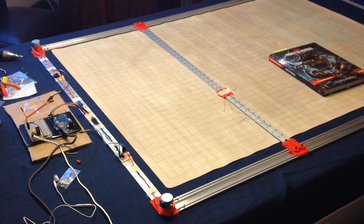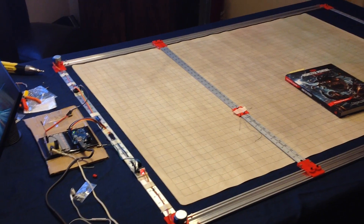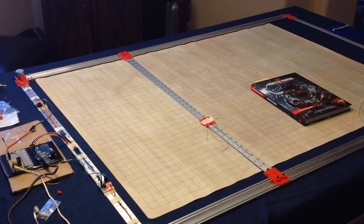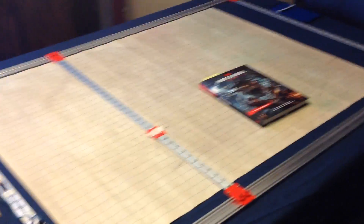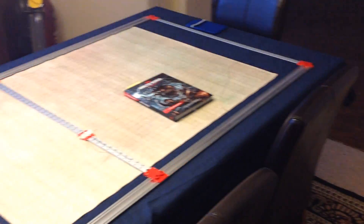Hello, this is an exciting update to show you the progress of my Dungeons & Dragons dry erase map plotter. You can see the size of it — there's a chair there, and here's one of the monster manuals. You can see that this is a pretty good sized plotter.